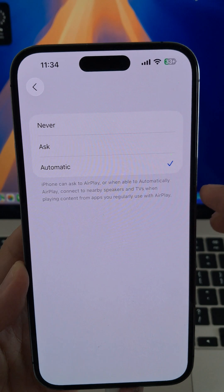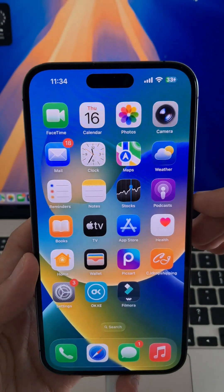If you choose Ask, it will prompt you whenever it recognizes a compatible screen to mirror to.